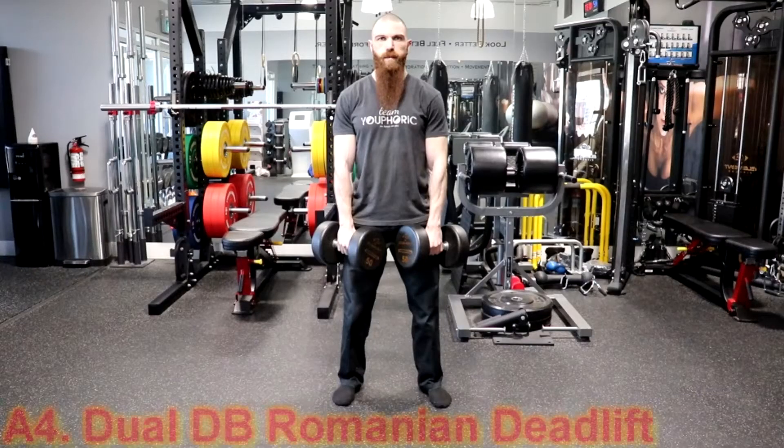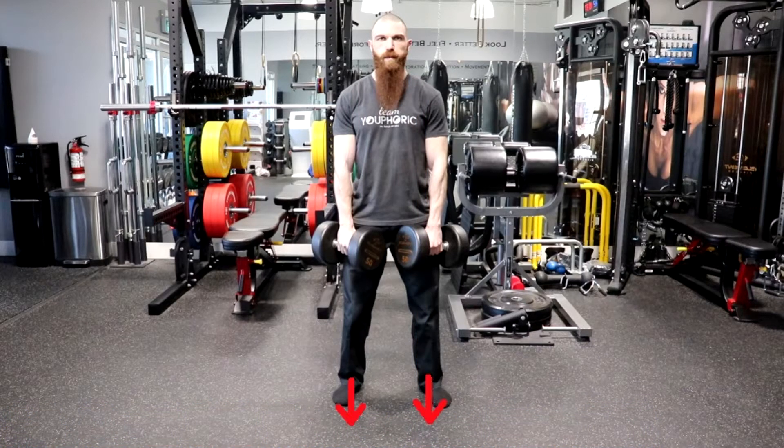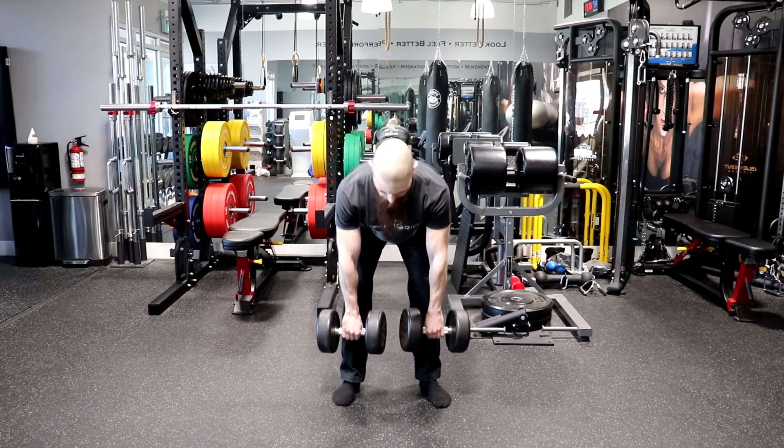The fourth exercise is going to be the Dual Dumbbell Romanian Deadlift. To perform this exercise, stand with your feet shoulder-width apart or slightly wider, with your feet pointing straight ahead or externally rotated up to 15 degrees. Flex your hips to bend forward and grasp the dumbbells with a closed, pronated grip. Each dumbbell should be in line with each leg. Inhale as you lower the dumbbells slowly and under control, making sure the dumbbells remain as close as possible to your thighs and shins.